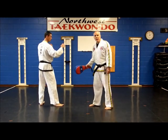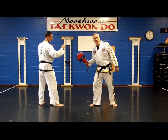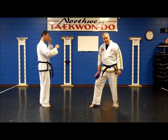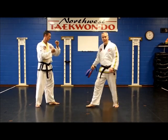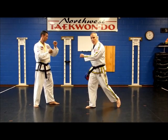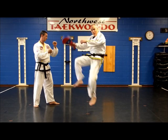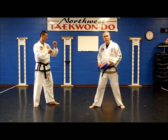He wants to bring his knee that he's not kicking with up. For example, if you're kicking with your right leg, you want to tuck that left knee up first. That can help aim, but mostly it helps lift — it gives you altitude. Then come up with your other leg and kick.